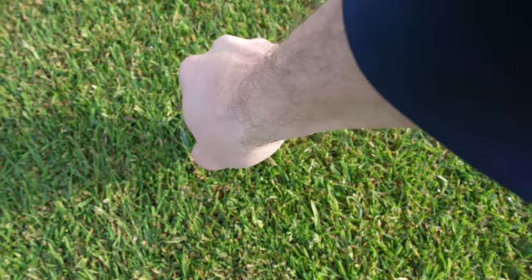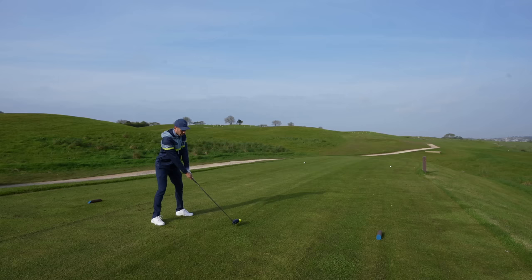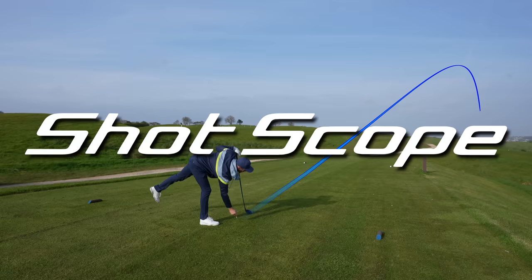These simple golf tips will help you break 80 this season. Not only are these golf tips simple, but they're backed up with stats from the guys at ShotScope.